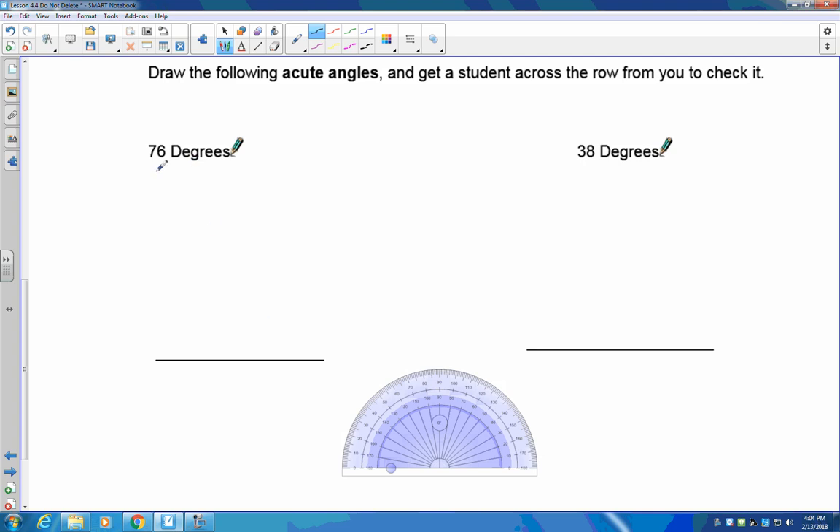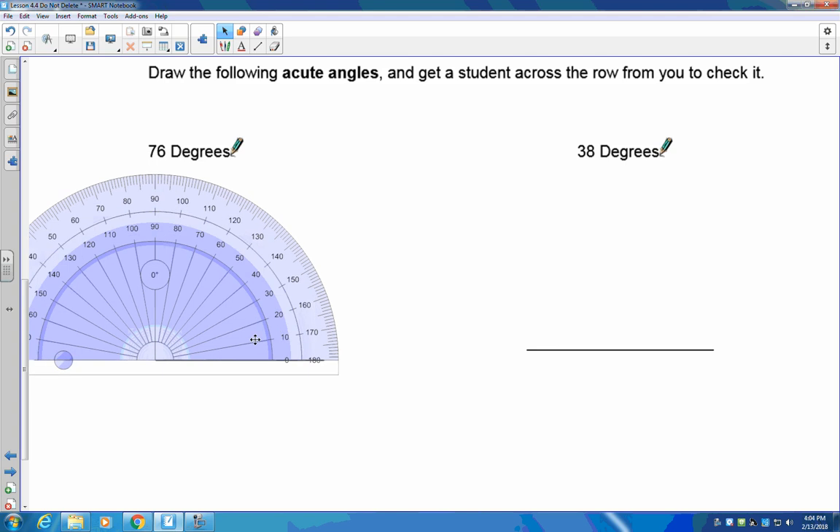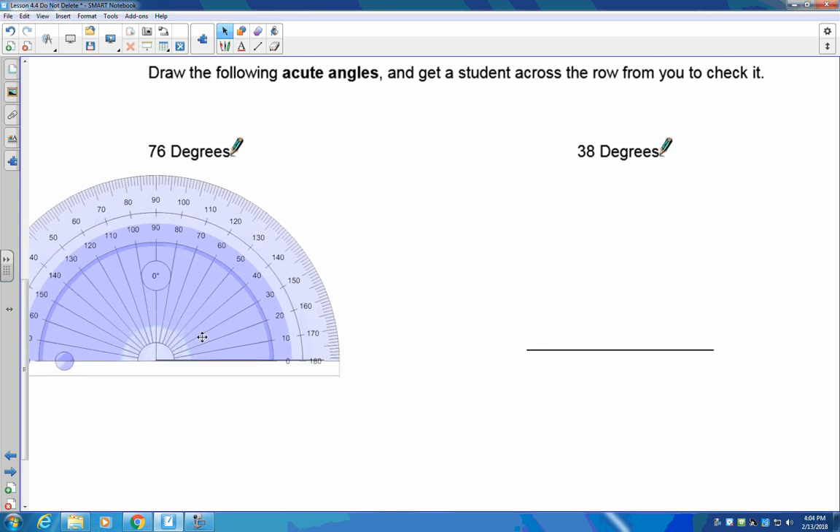Now let's practice some acute angles. The first one is a 76-degree angle. Notice I've got my base line in place. I grab my protractor and move it into position right on the end of that line. I need 76 degrees, so counting up: 10, 20, 30, 40, 50, 60, 70 — I need 76. There's 75 right there, so the next line over is 76.